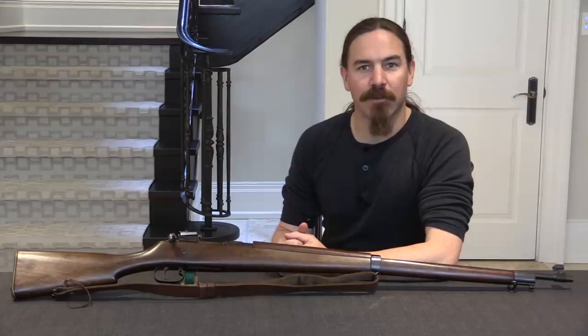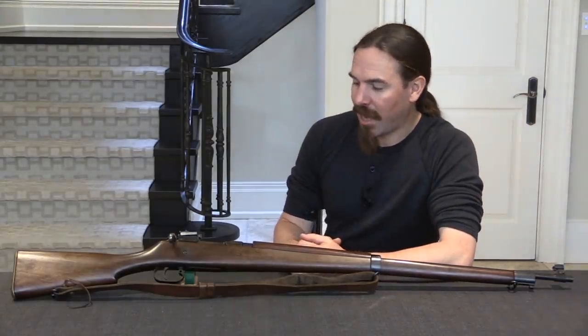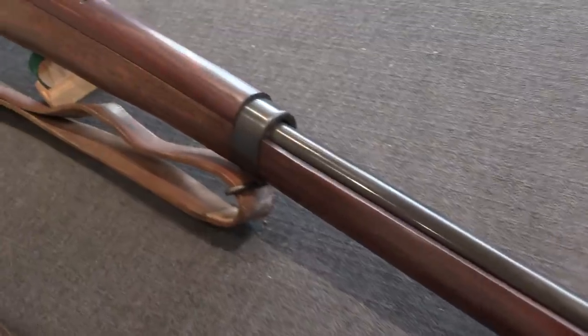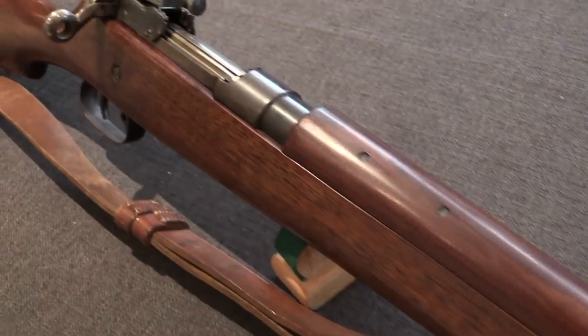Hi guys, thanks for tuning in to another video on ForgottenWeapons.com. I'm Ian McCollum, and today we are looking at a really cool tool room prototype Ross rifle. This dates from about 1908, or thereabouts, when Charles Ross and his company were working on developing the Mark III Ross.